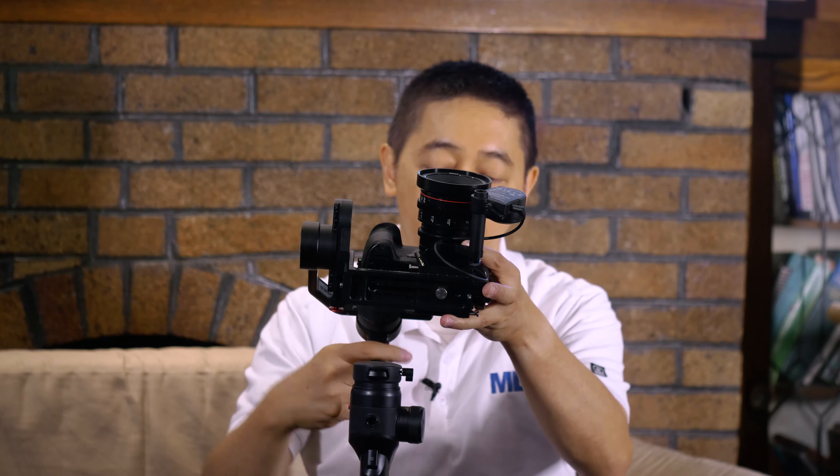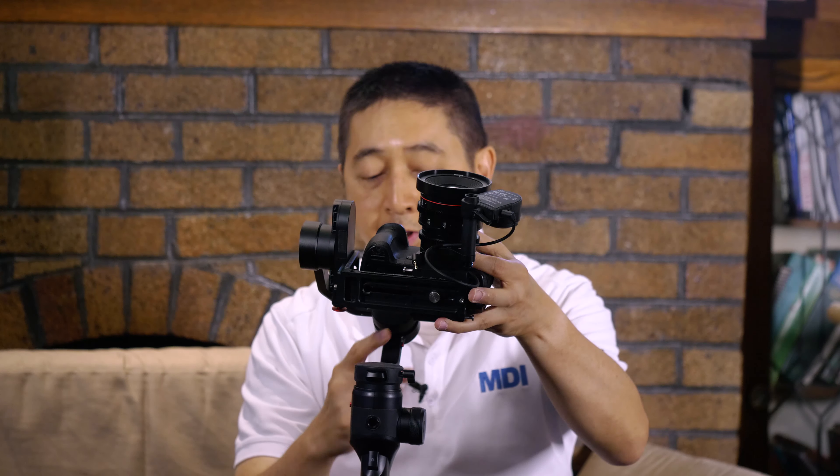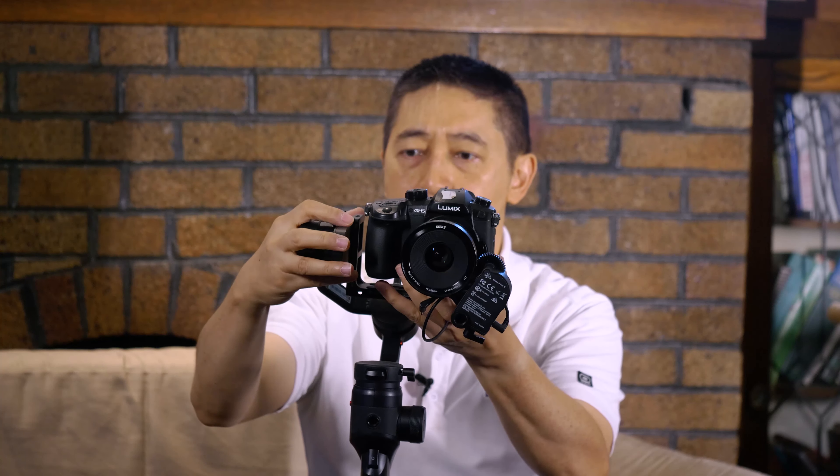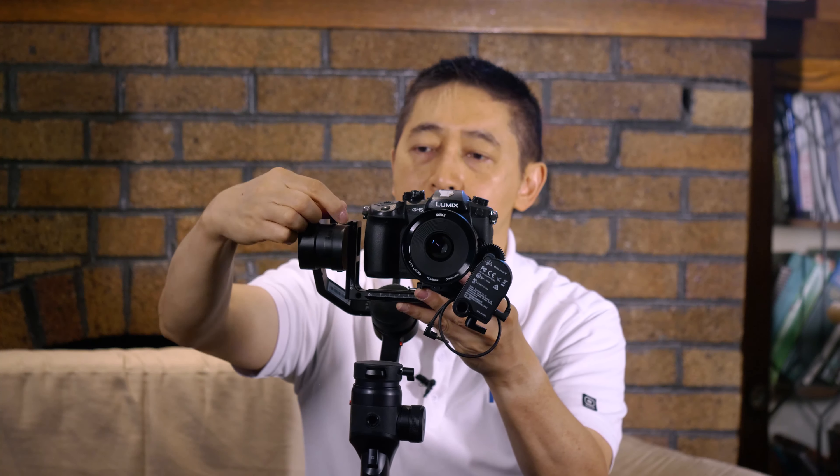Then you secure it. I also lock down the pan axis and the roll axis in the back, so you don't have to worry about them moving around. Once you face it upward and it stays, you're going to face it forward. If it falls downward in front, that means the front is heavy, so move this part of the bar back a little bit.